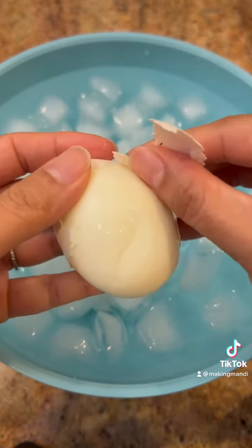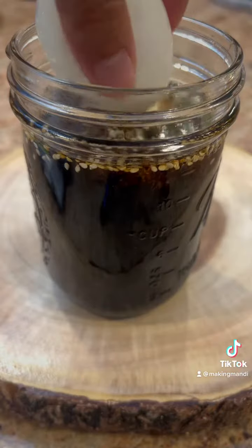Peeling time! Refrigerate this overnight.